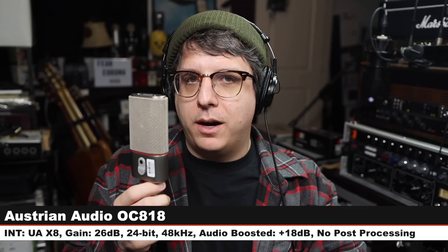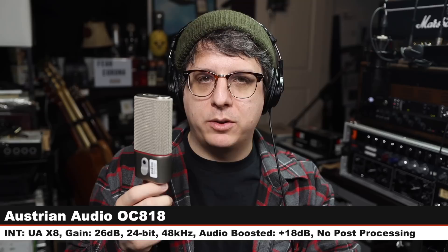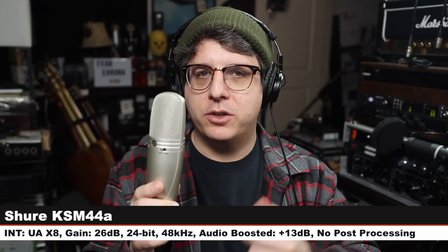Next, I am on the Austrian Audio OC818. I am on the cardioid polar pattern, no high-pass filter engaged and no pad engaged, gain at 26 dB, six inches away from the microphone. And here is how it sounds compared to the Neumann. I am back on the U87AI, and I just want to compare it to as many microphones as possible so you understand the context that this microphone exists within. So here is the U87, let's jump to another one.